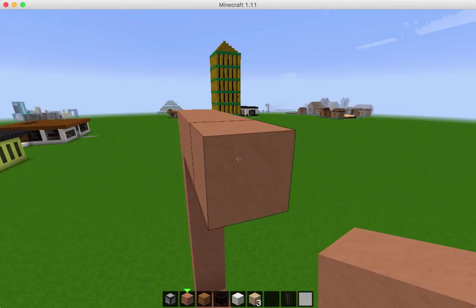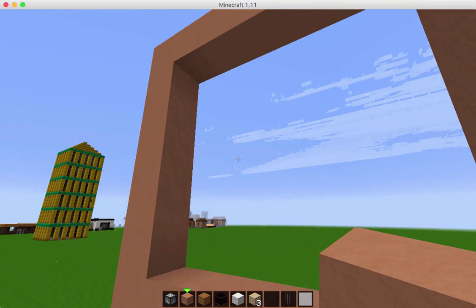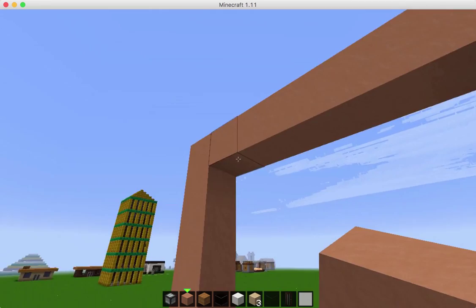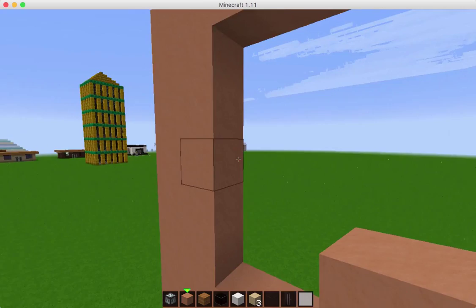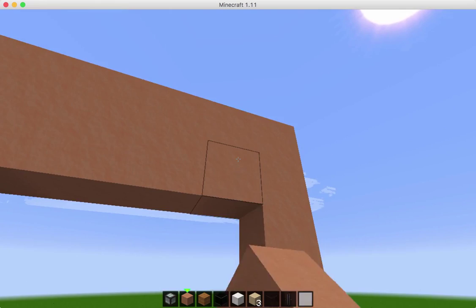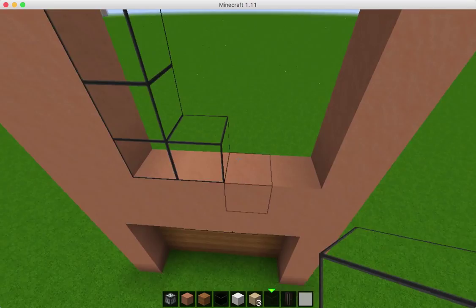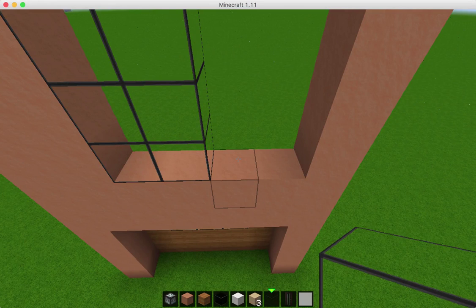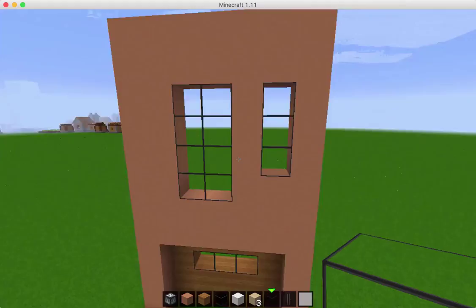So I'm going to put some windows. I'm trying to decide how to do the windows. I'm going to go in one more on this side, and then we're going to put a big window right here — we'll go one more on the top. So plain glass — this one's going to be a four by two. And then let's go back to our hardened clay, and I'm going to put another window that's only one wide over here.